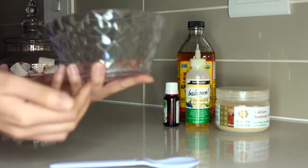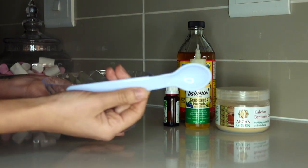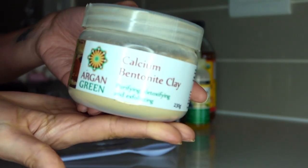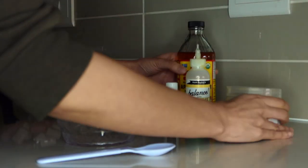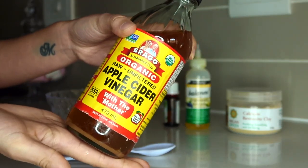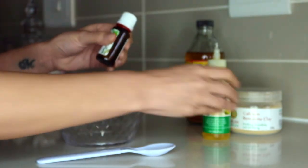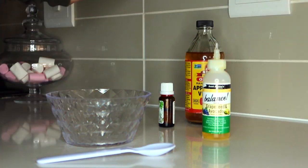Just a disclaimer — when doing a bentonite clay mask, you should not use any metal objects. I'll quickly show you the bentonite clay I'm using today: it's Argan Green bentonite clay. I usually use Aztec but couldn't find it because of the lockdown. This is my apple cider vinegar from Bragg's — the number one brand. Then we have my all-time favorite grapeseed oil, avocado oil, and I'm just going to put a dash of tea tree oil.